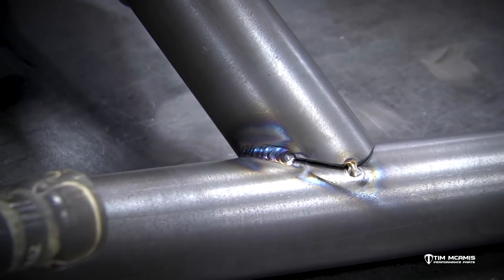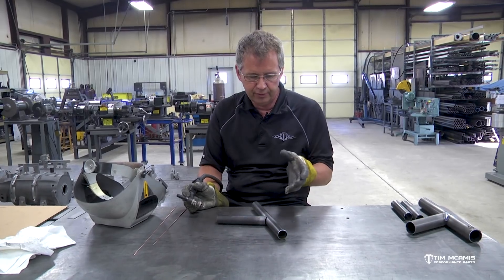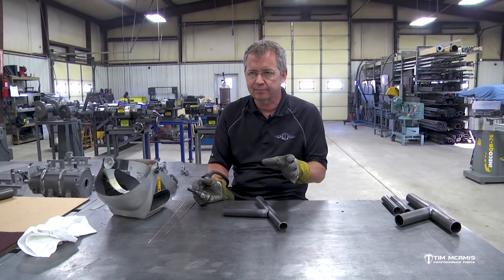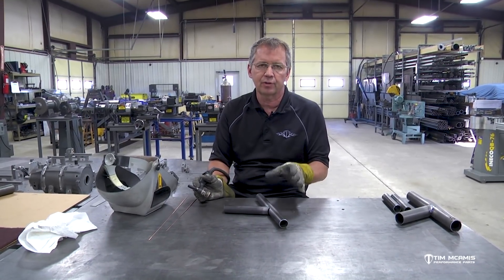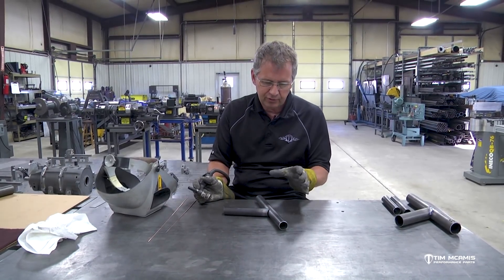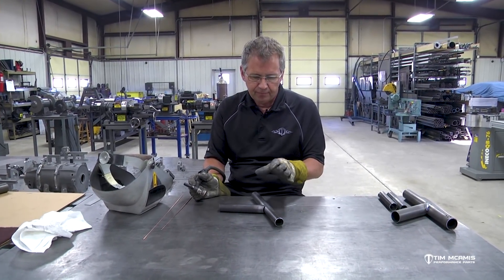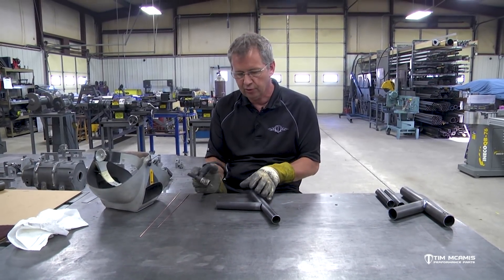I don't want to just show you the perfect scenario every time because if you're doing this a lot, you're going to have some fits that aren't that nice. If they get too big of a gap, you've just really got to do something about it — you've got to refit the tube. But for something that just doesn't fit quite right and it needs to be welded, you can weld it. It just requires a little bit more time and you've got to go a little slower.